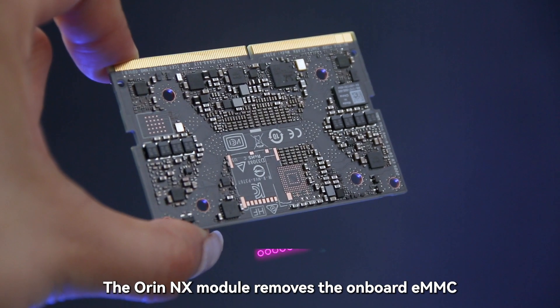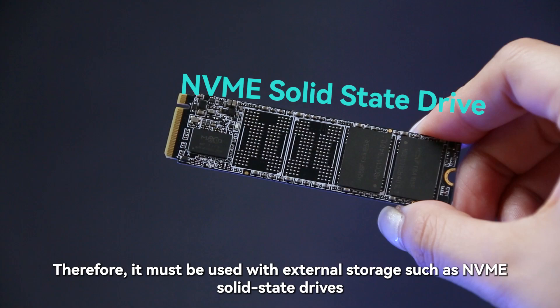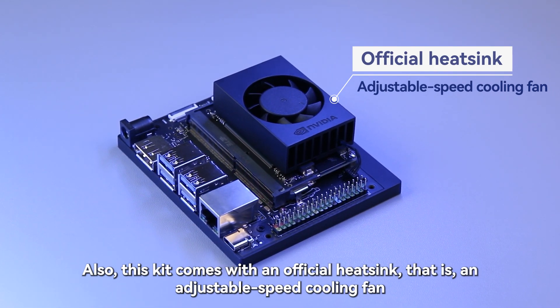The Orin NX module removes the onboard eMMC, and therefore must be used with external storage such as NVMe solid-state drives. This kit also comes with an official heatsink, that is, an adjustable speed cooling fan.